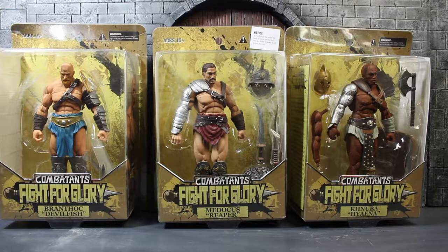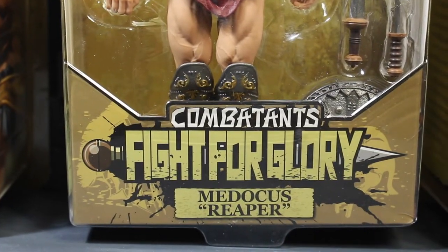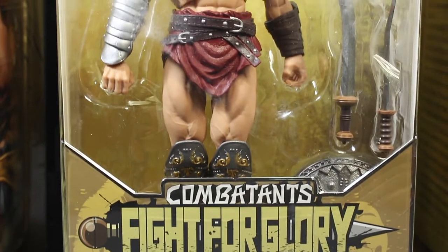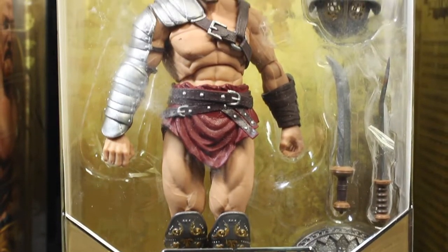There are different weapons in each figure, so if you want to collect all weapons, you have to collect them all. So right now I'm going to do a review on the red one, on the middle one. The series is so-called Combatant Fight for Glory, Madocas Reaper.